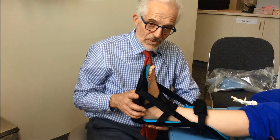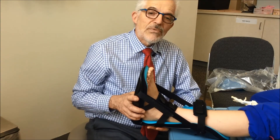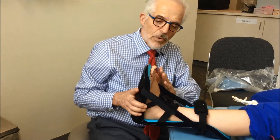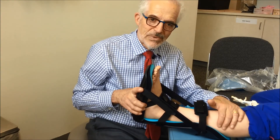If this is done regularly, daily, within three to four weeks' time, our patients are able to increase the range of motion of their ankle and stretch out their calf muscle effectively.